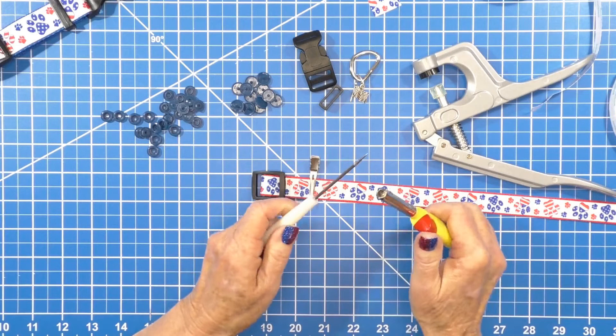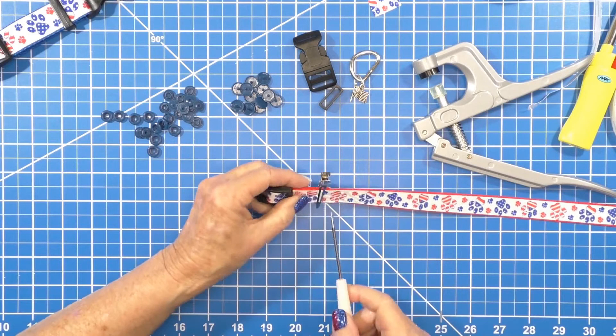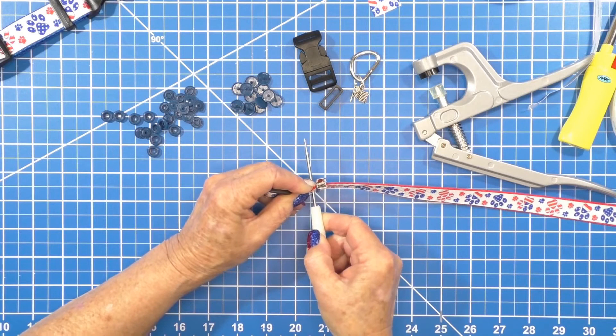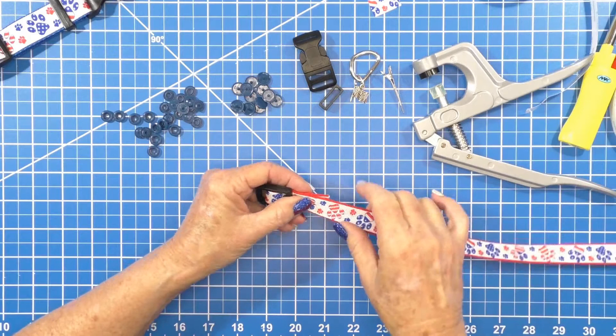We're just going to heat this up until it's nice and hot, and then figure out where we want our hole and just poke it through — I twist it a little bit. Now we can get rid of our clip.